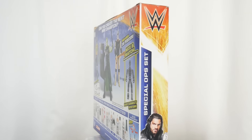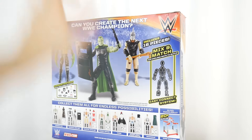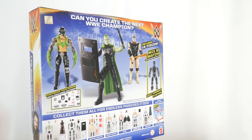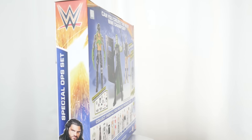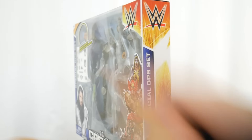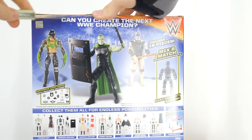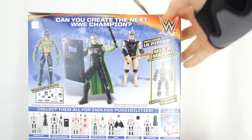This is the coolest thing ever. Roman Reigns is cool. He doesn't sweat, he condensates, as Morris Day once said, and it could possibly apply to Roman Reigns because honestly he looks like he's always condensating. So let's open this up and check out the magic that is the face of the WWE, Roman Reigns.